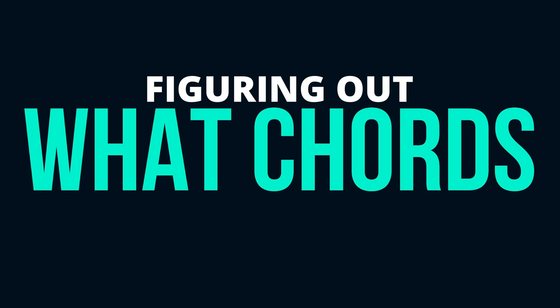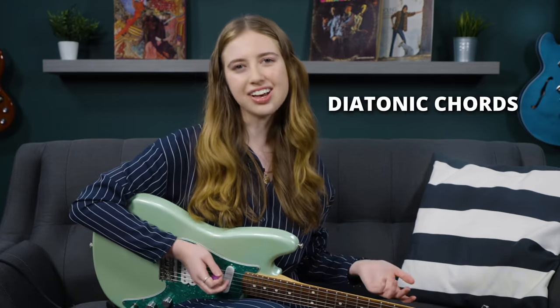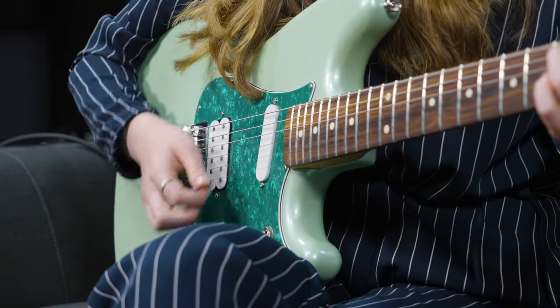For a lot of people, the struggle is figuring out what chords sound good together. It just so happens that there are ways to find groups of chords that sound good together, and these chords are known as diatonic chords. Diatonic chords all belong to the same key, and they come from the same parent scale, and thus are literally mathematically guaranteed to work well and sound nice together.